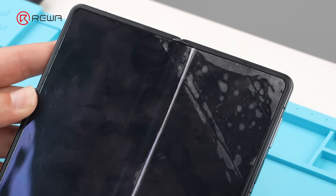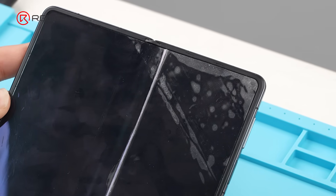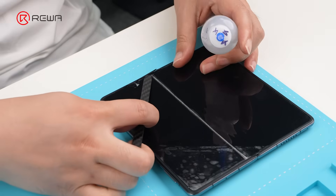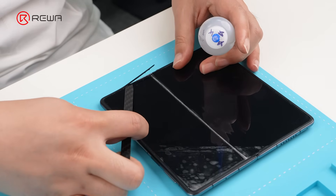The crease on the inner screen is quite obvious. We place the phone on a heating pad at 90 degrees Celsius for 5 minutes. Drop in alcohol, and we first remove the screen support frame.